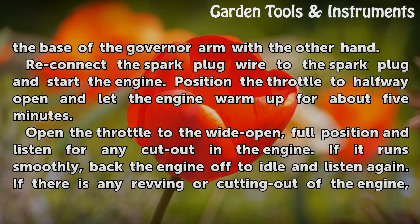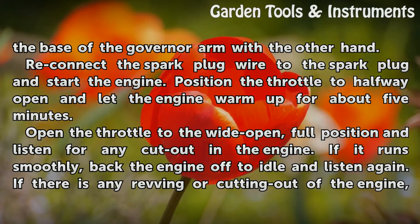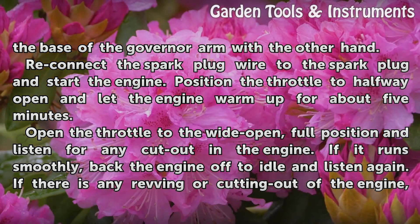Reconnect the spark plug wire to the spark plug and start the engine. Position the throttle to halfway open and let the engine warm up for about 5 minutes. Open the throttle to the wide open, full position and listen for any cut out in the engine.